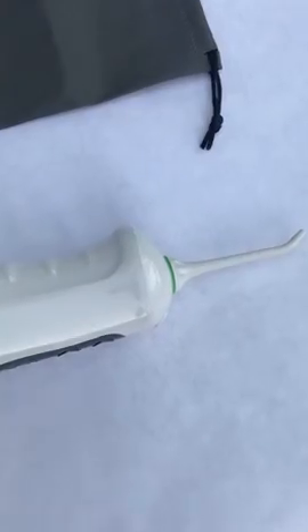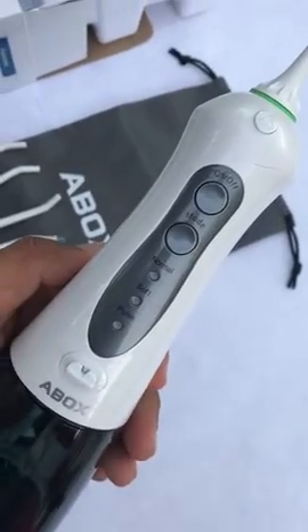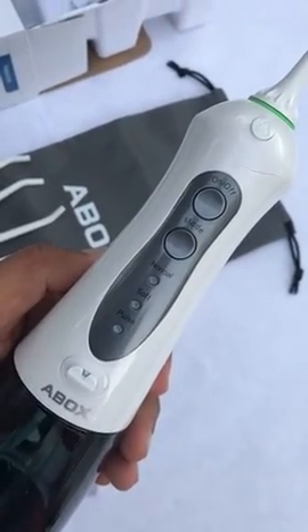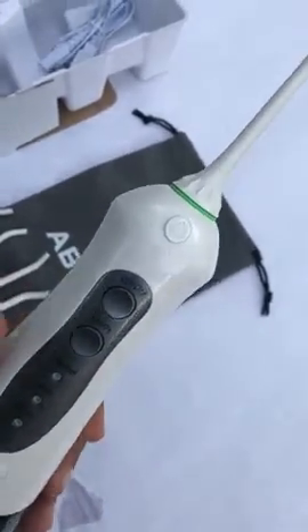It has three modes: normal, soft, and pulse. The water pressure is very good. Let me show you how it will clean the dirt very easily.